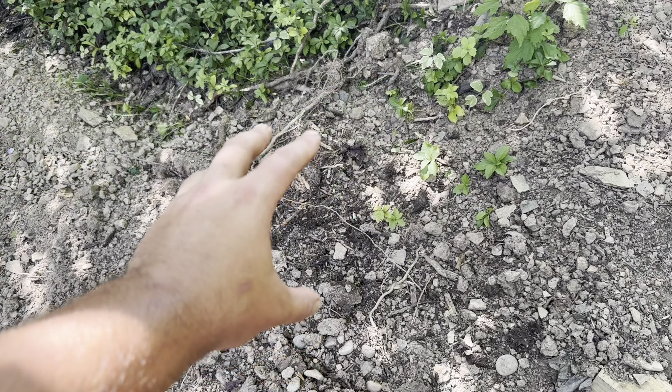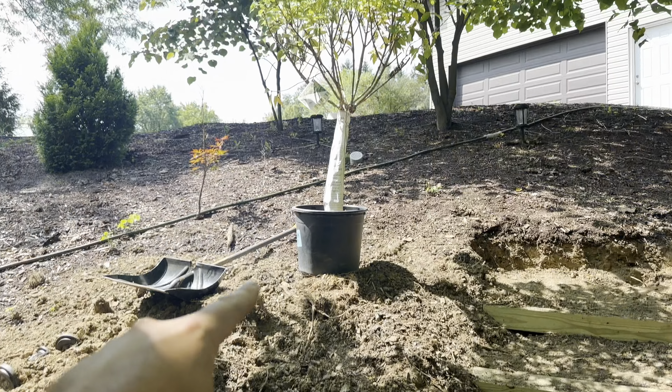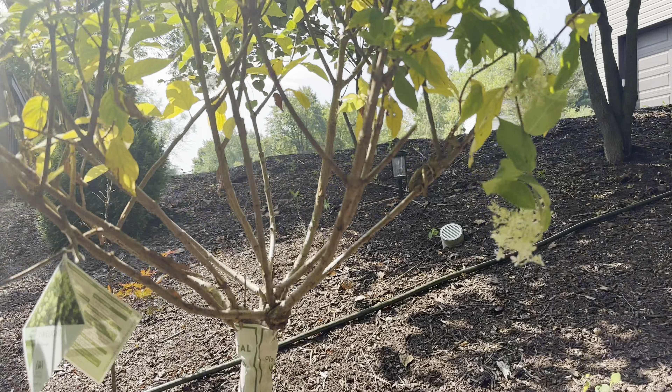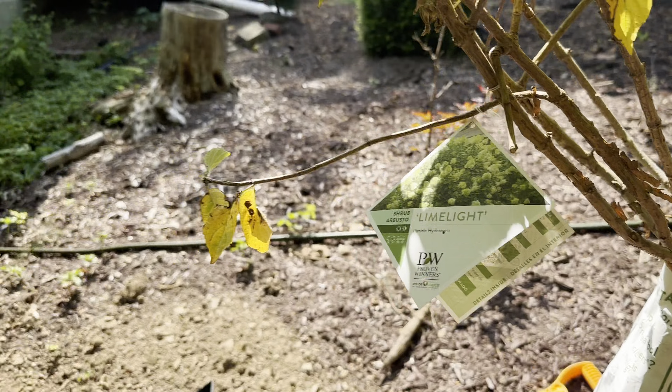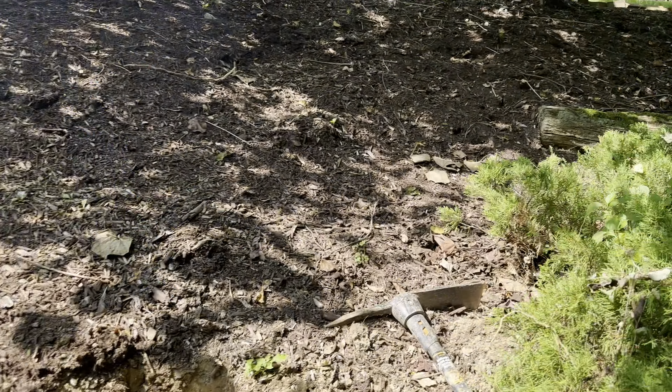I wanted to do like a red one here, and a purple one here, and then I got that one that was really cool. I don't even know what this one's called — hydrangea, right? Oh yeah, I was right. See, I know what I'm talking about. All right, let me show you from the top.